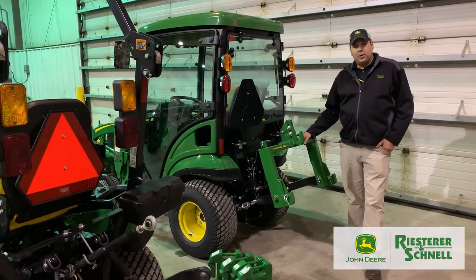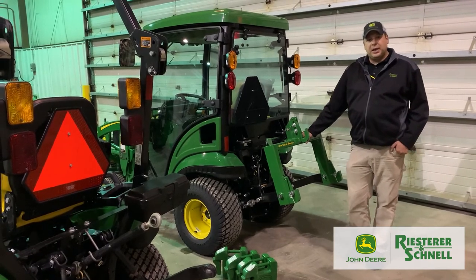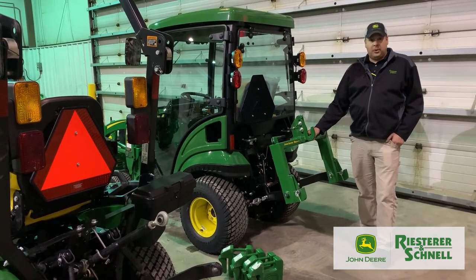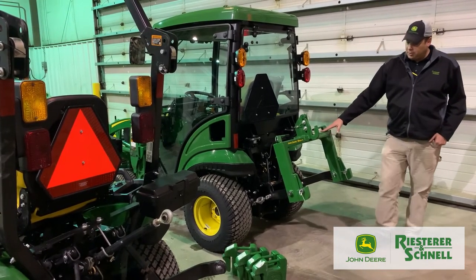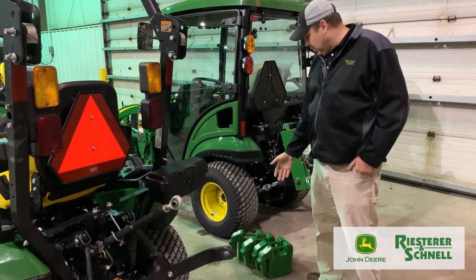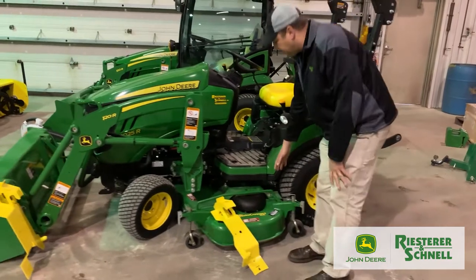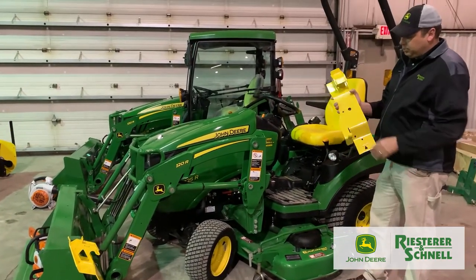Hi, my name is Josh, I'm a salesman here at Reister and Schnell. Thanks for watching our Cut Clinic — we went through the maintenance and operations of all our equipment. Now I'm going to take you through a few of the attachments you can add to these machines — just a few out of hundreds. Here we have an iMatch Quick Hitch, very simple to hook up to all your implements. And if you do get a loader, we have weights available you can purchase through us. We also have a drive-over deck — very easy to use. We have load-and-go brackets you can mount right on the decks, so you take your bucket off the tractor, hook onto these, and you can pick your deck up and clean it out.